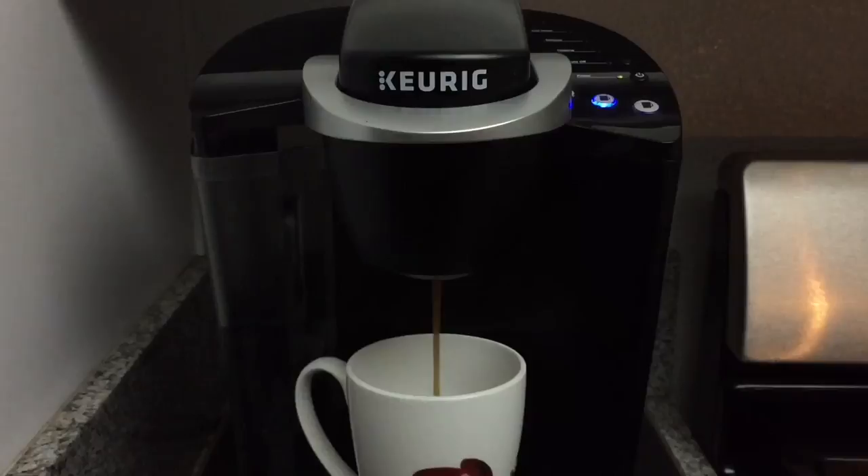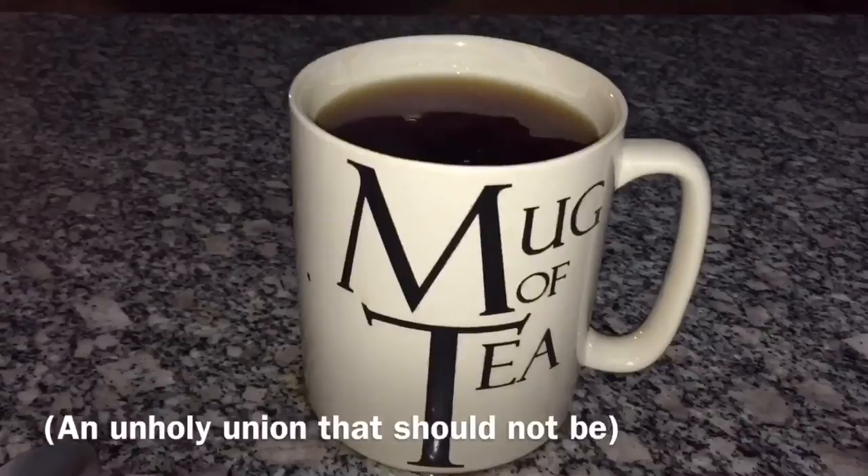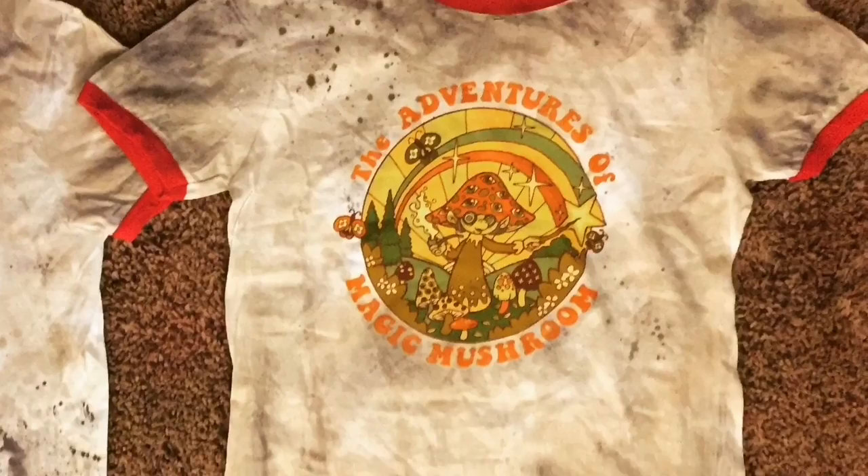Once you're happy with the medium to light stains, it's time to brew up some coffee and add the darker tones. Add it to the remainder of your dye bath with a little more salt and apply it sparingly. When it comes to the darker tones, it's easy to overpower the nice mid-tones you've already established, so less is more.